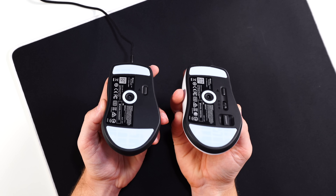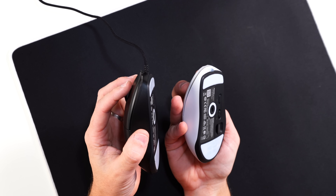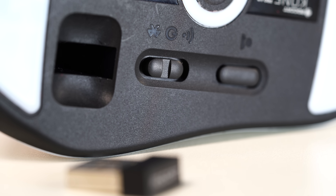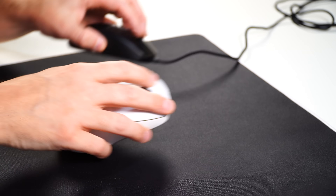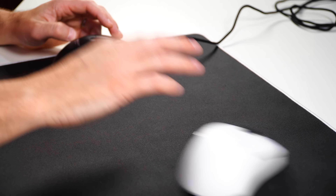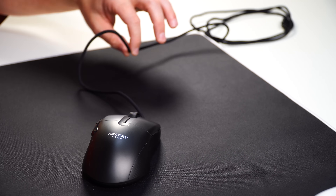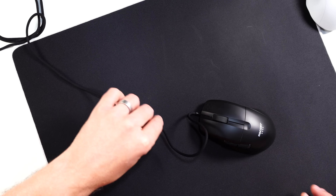Underneath the mouse there are nice big PTFE feet, rounded and chunky — I absolutely love them. On the bottom of both versions you have your profile button to switch profiles, and on the wireless version you have wireless and Bluetooth switching plus dongle storage — I keep calling it 'doorage.' As far as glide, very nice, just balanced and smooth, not scratchy whatsoever. The cable on the wired version is fantastic — real nice and thin, not too tight. I don't even think you'd need a bungee. Didn't bother me whatsoever in game.